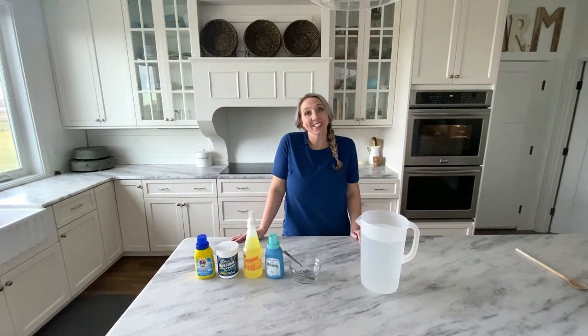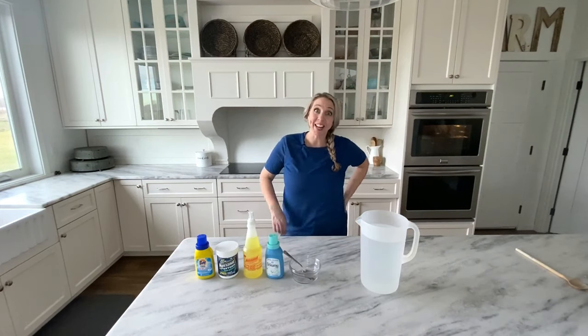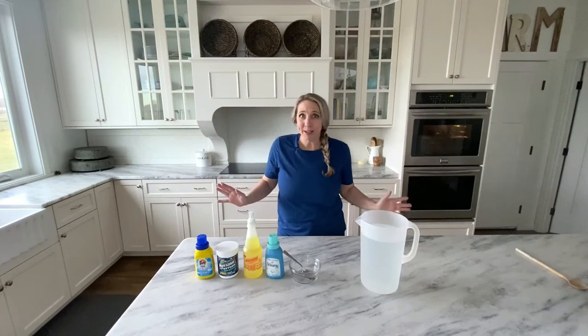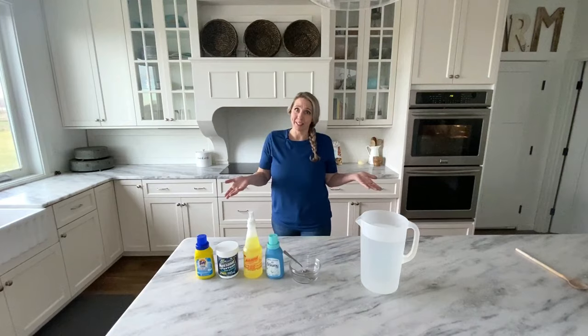Hey everybody, how's it going? It's Keri from HappyMoneySaver.com and today I'm sharing one of my biggest money-saving DIY recipes out there — homemade carpet cleaner.